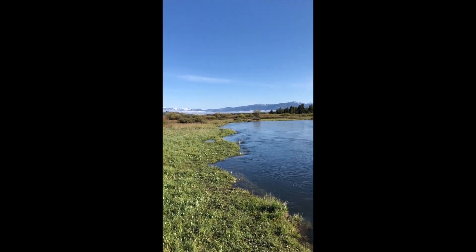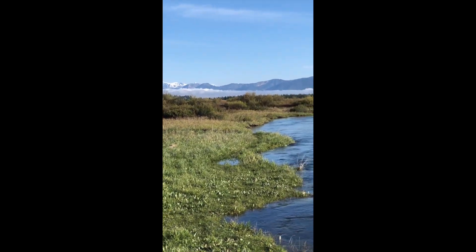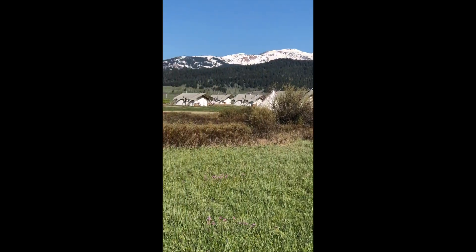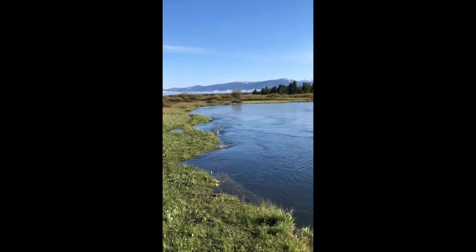Good morning, beautiful Montana. What an amazing view to wake up to. It is gorgeous. And this is where we're staying — West Yellowstone, Under Canvas. That's our glamping tents. Amazing, y'all. If you haven't been, it's definitely a bucket list experience.